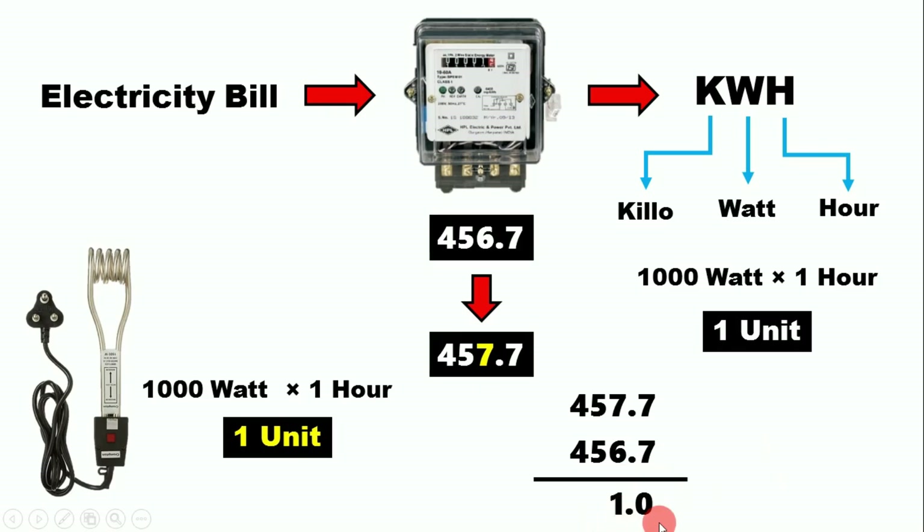There can be one or two digits after the decimal point — that's no problem. But if the difference is 0.5, 0.7, 0.8, or instead of one it shows two, then your energy meter is faulty. If the reading is more, your meter is running fast; if the reading is less, your meter is running slow.